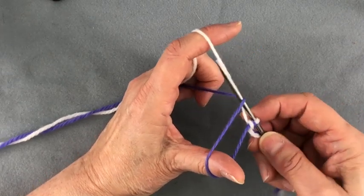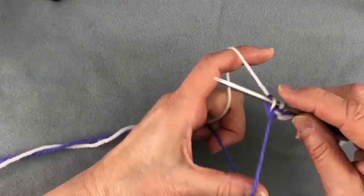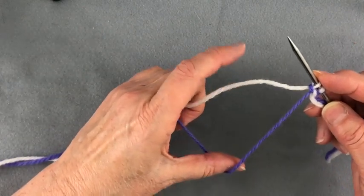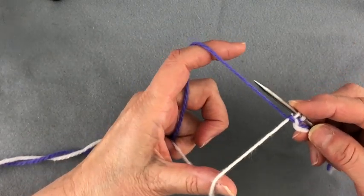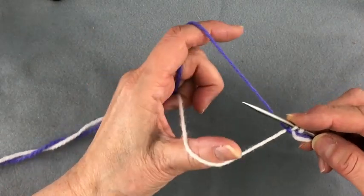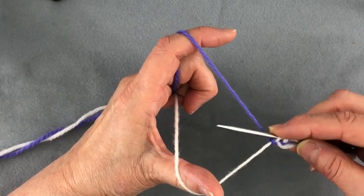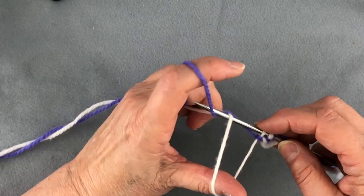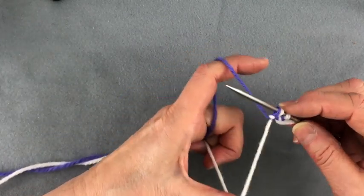Insert your needle, scoop the yarn on your index finger, and bring it through. Now bring your index finger out and bring the back yarn forward over the front yarn, and take the front yarn to the back. I always have to correct myself because long tail is such a habit — so again, go under the far part of the loop, pick up the yarn that's on your index finger, and tension.